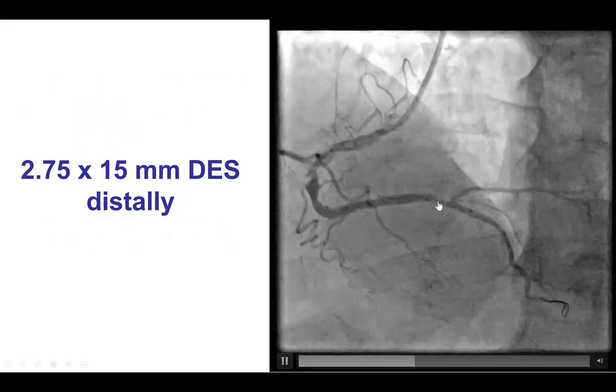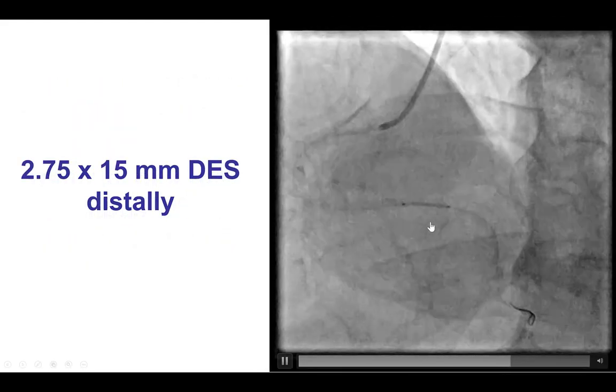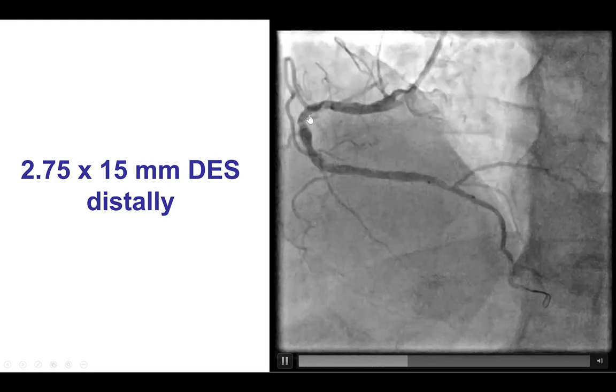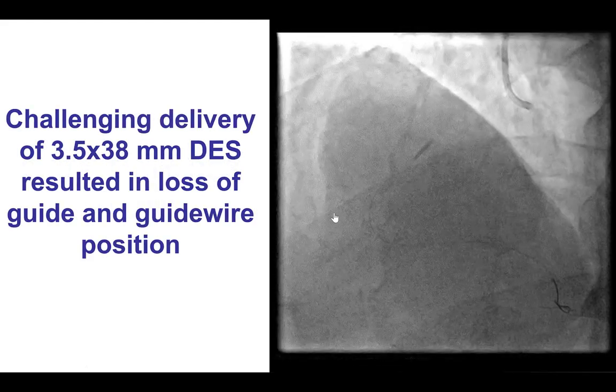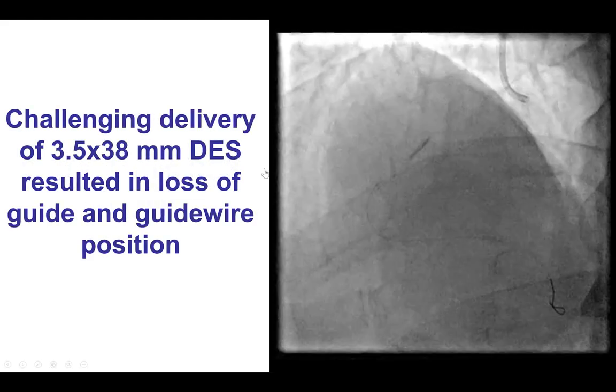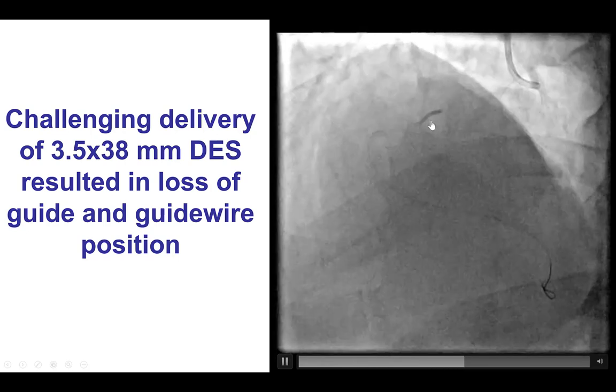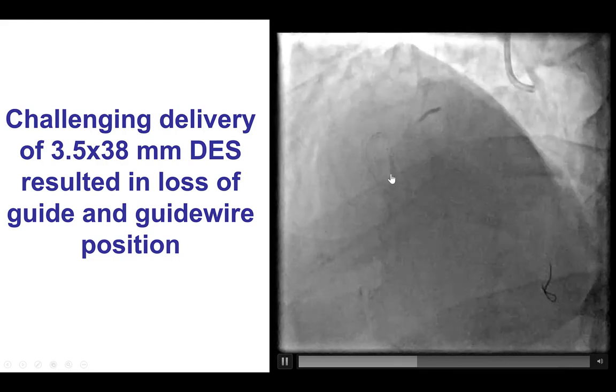We then deployed a drug-eluting stent distally, and our plan was to also deploy a large, long drug-eluting stent in the mid-right coronary artery. However, delivery of that stent was very challenging — the 3.5 by 38 — and in the process there was loss of both guide and guide wire position.